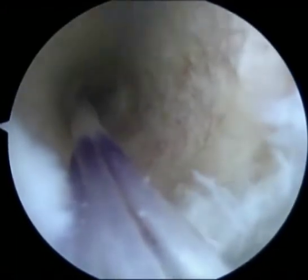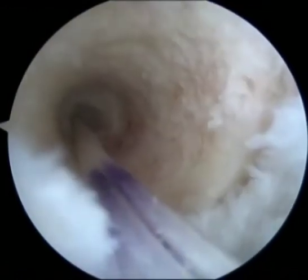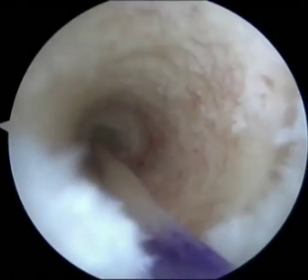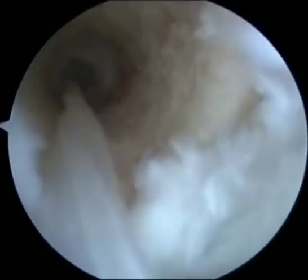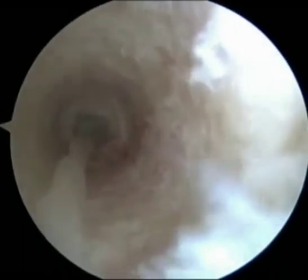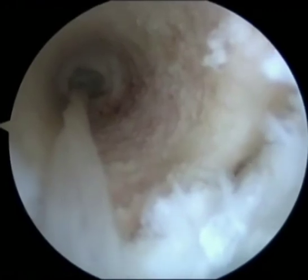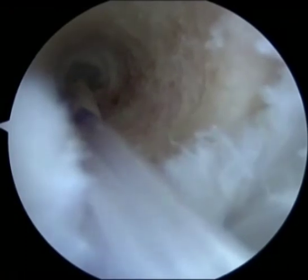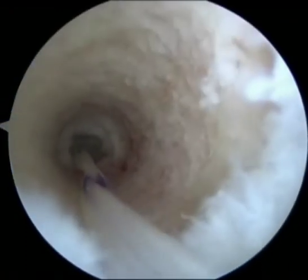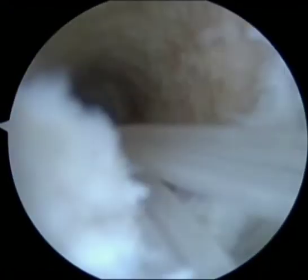The guide pin is then withdrawn and the graft is pulled from the tibial end to ensure that the button is seated on the cortex. The graft is then pulled into the socket by tightening the adjustable loop through the tensioning sutures. The remaining part of the surgery is completed without any modifications.